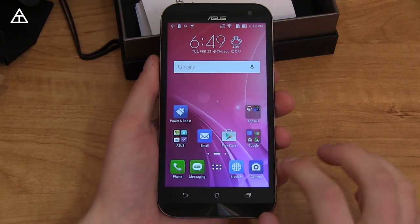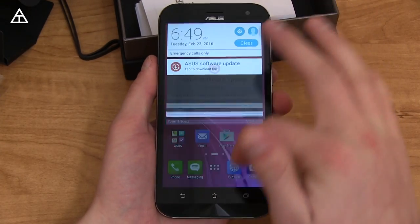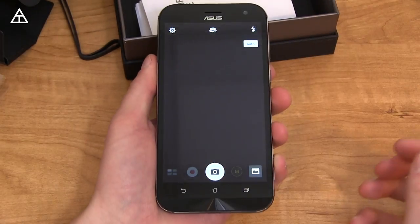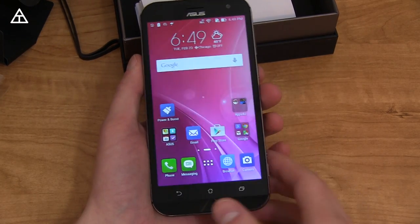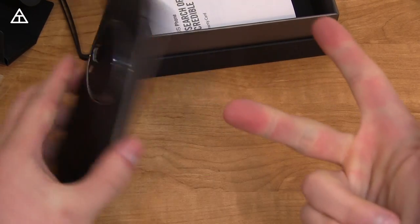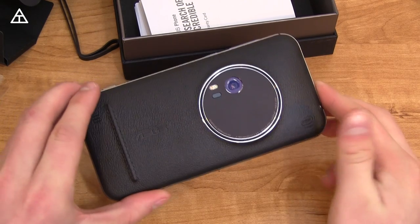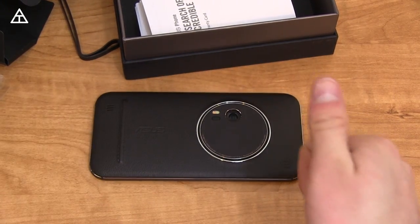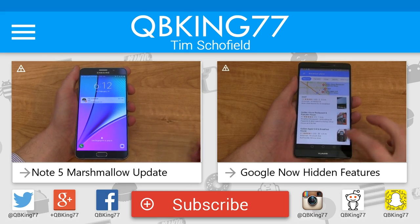That's just about it for the Zenfone Zoom first impressions. It feels pretty smooth right out of the box, but give me more time for real-world performance in the full review. Lots more to come, so make sure you click that subscribe button. Follow me on Facebook, Twitter, Google+, and Snapchat at QBKing77. Thank you very much for watching — I'll see you in the next one.